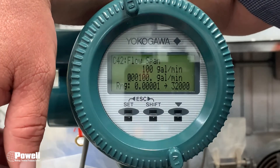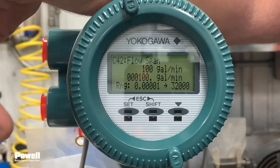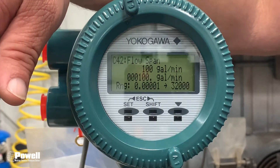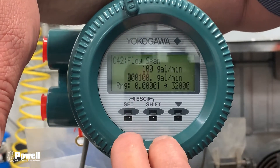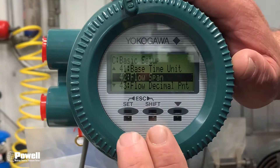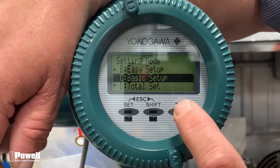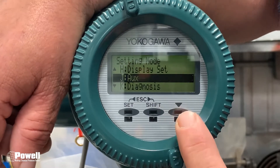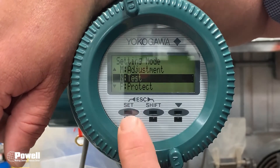This lets you know that the simulation will be sending at the top end of 100 gallons per minute. You need to know that to make sure when you go to your display that they are in sync. Once you find that out, press Shift at the same time as Set to back out to the main menu, then back out one more to the very main menu. Arrow down until you see Test, then press Set.